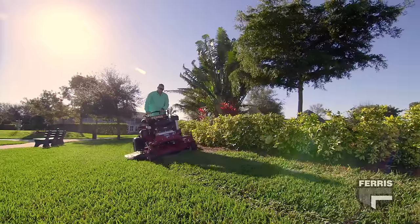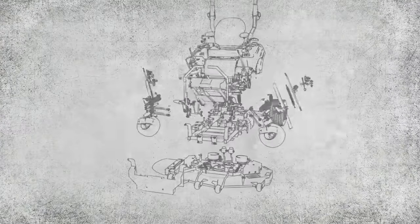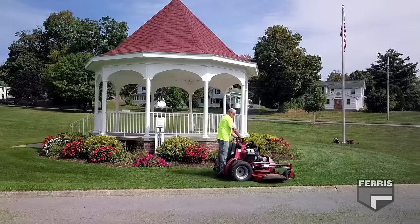Ferris has continued to make a name for itself in the industry by integrating each suspension element to deliver the smoothest ride and unmatched traction for higher levels of productivity.